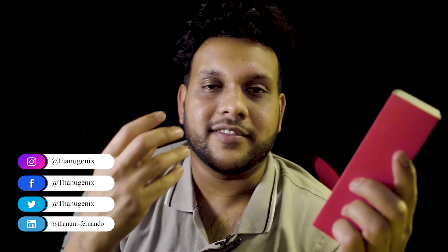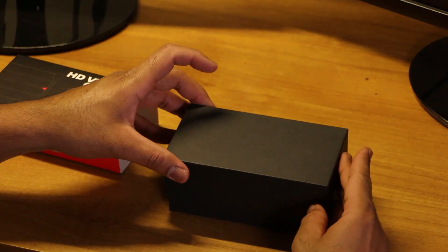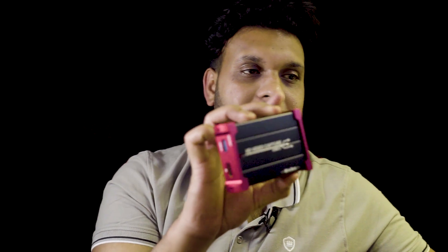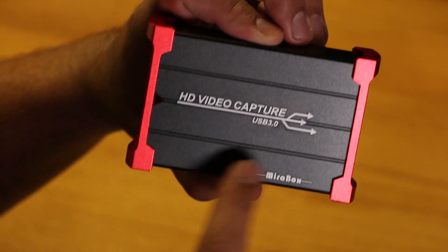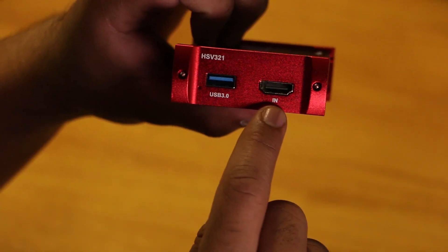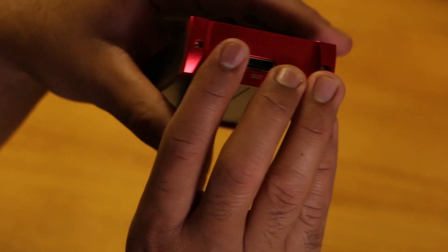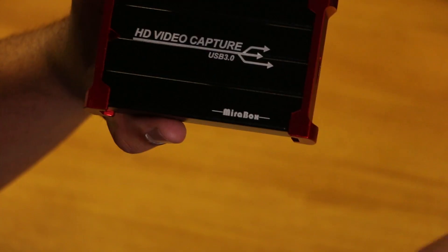Now we have the box and the device — HD video capture USB 3.0. This is the USB 3.0 port, this is the HDMI IN, and this is the HDMI OUT. We are going to play the game and we will not have delay. We can see the device as well as the HDMI IN.